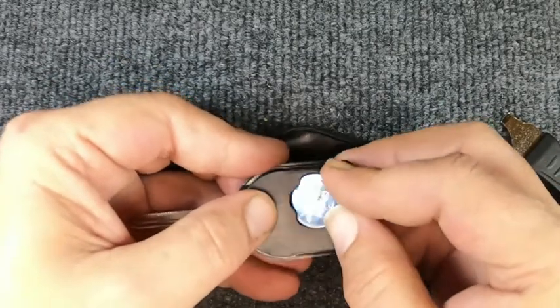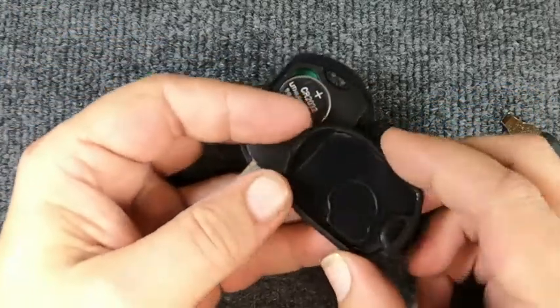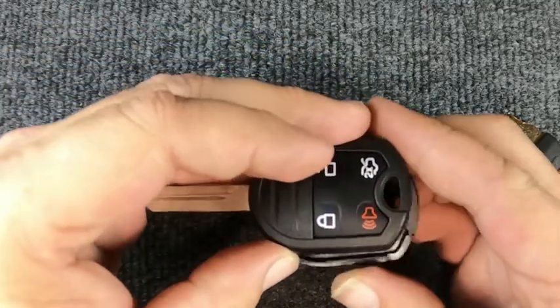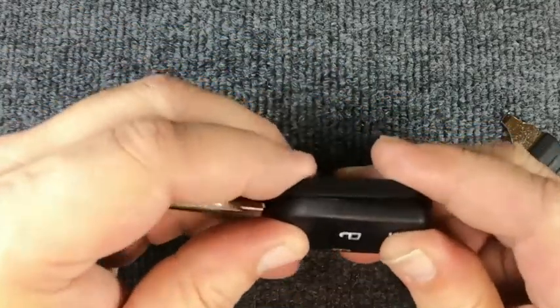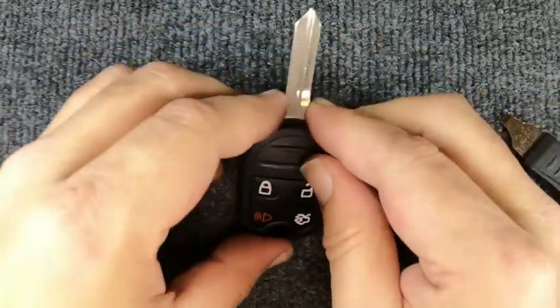So we'll go ahead and reassemble it — we got lucky on that one. Make sure your seal is sitting down in there. Take and flip your remote over and go ahead and snap it back together. And you'll notice you're done.